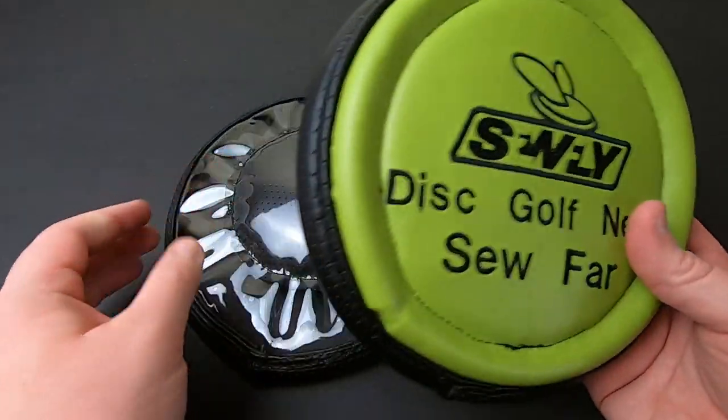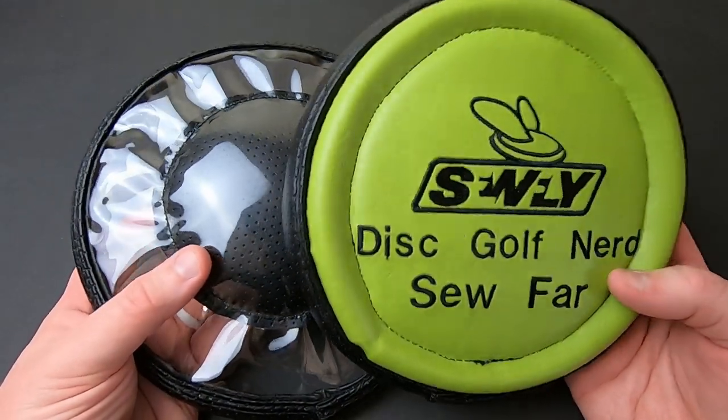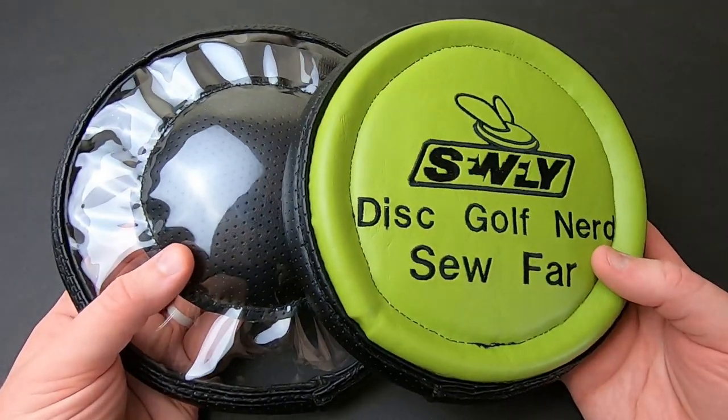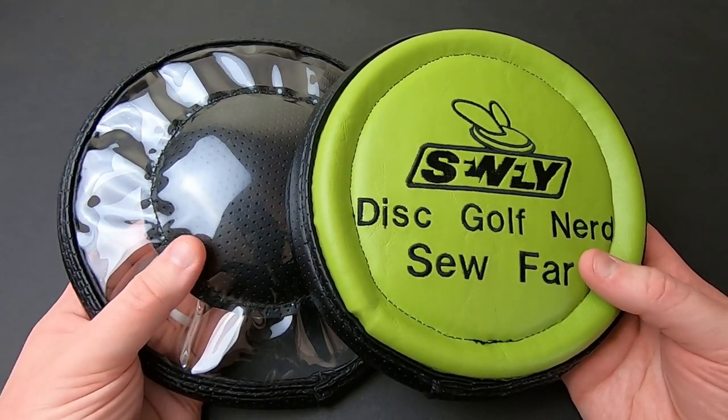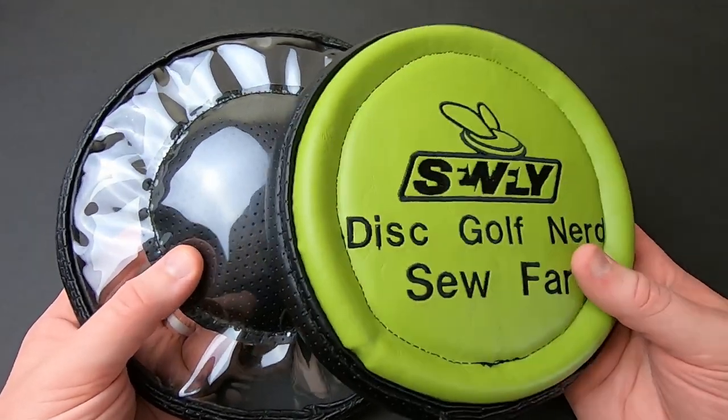They are hand-sewn and handmade by a company out of California called SoFly Originals. They actually hooked me up with some gear many years ago — I did a giveaway and tried out one of their other products, but it's been so long.